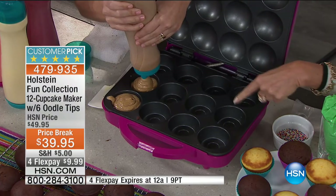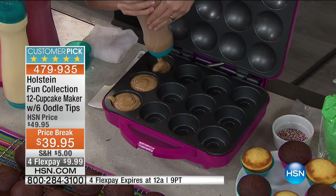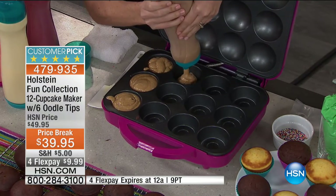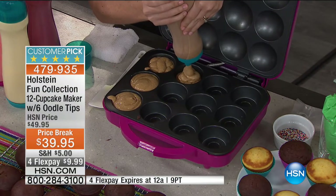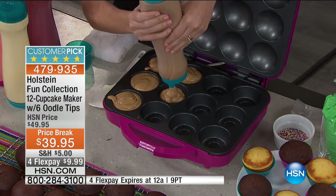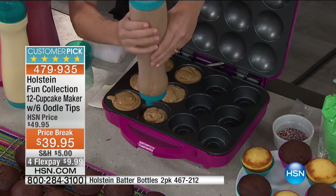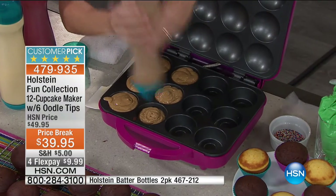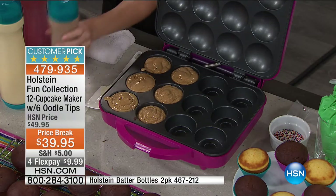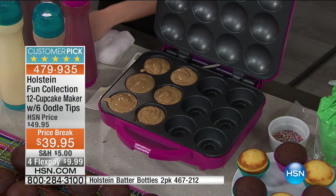They come out just amazingly perfect. I don't really like using the little cupcake liners — I don't want it to stick to the pan. This one here I'm doing is actually a gingerbread batter, because we're going into the season for that. And maybe I'll go back to strawberry on the other side. Maybe you have people over and you didn't think about dessert — that's where this comes in.